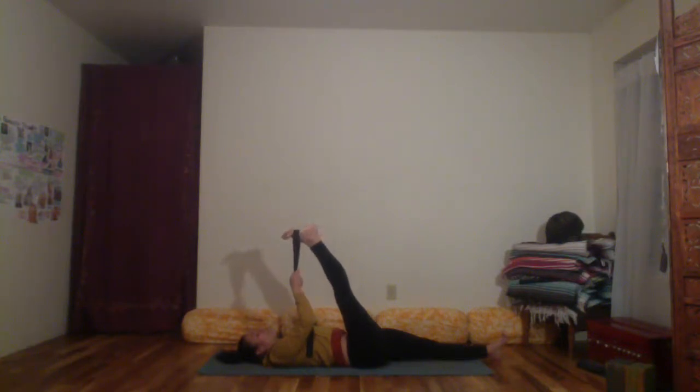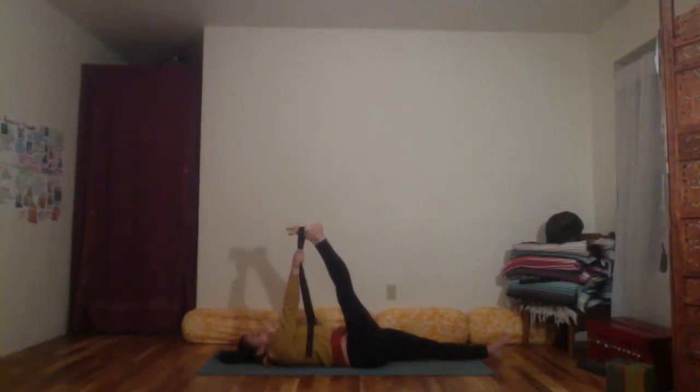Take three more deep long breaths — inhale, breathing the diaphragm down towards the heels; exhale, softening the abdomen back and spreading it wide across the back body and spine. Take the strap into the right hand, press the whole left side body down, and with an exhale begin to open that right leg out to the right side at about a 90-degree angle. Continue pressing through the left thigh bone, pressing out through both heels, and rooting the right thigh bone away from the crown of the head so you're not crunching the lower back.